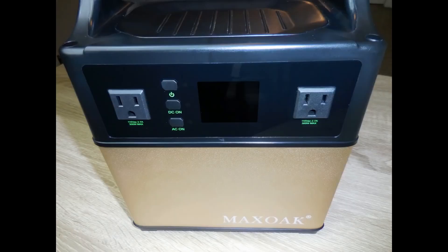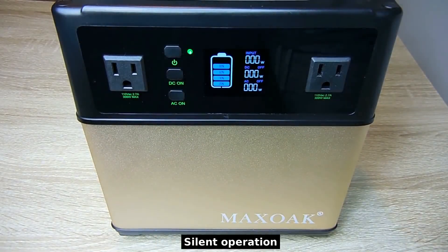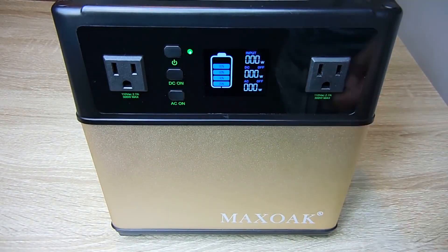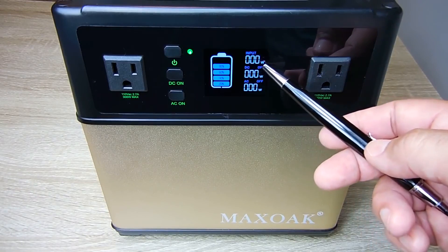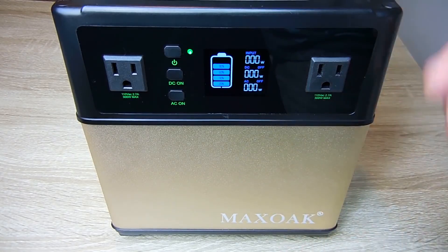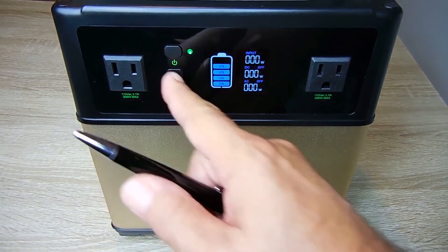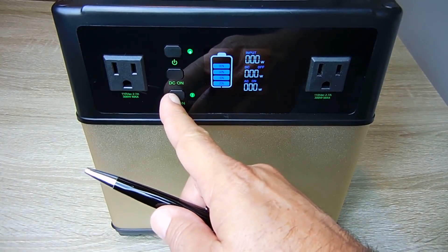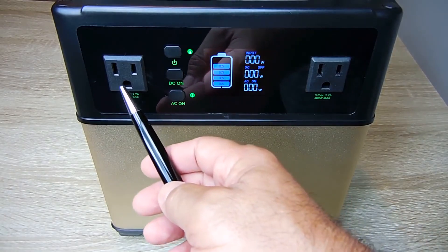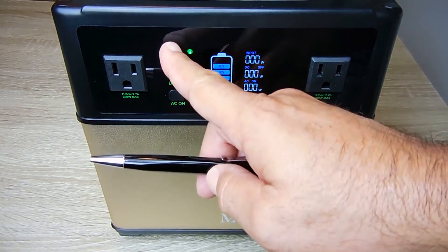On the front side you see the 120-volt receptacles with the LCD display. To power up the unit, you push and hold this button. The LCD shows your battery charge indicator — currently at 80% — and your input power, which shows how much current is flowing in from a solar panel, crank generator, or wind generator. It also shows DC off and AC off status. To turn on the DC outputs, push and hold the DC button — it now says DC on — and you'll see total wattage being drawn. To turn on the AC receptacles, push and hold AC on. After about 10 or 15 seconds, the display will automatically dim; push the button once quickly to wake it.